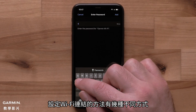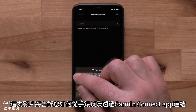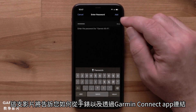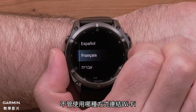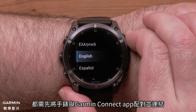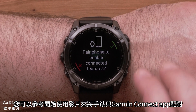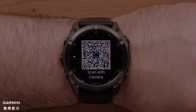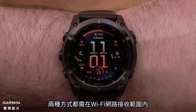There are a few methods for setting up a Wi-Fi connection. In this video, we will show you how from your watch and through the Garmin Connect app. To complete either of these processes, you will need to already have your watch connected with the Garmin Connect app. See our Getting Started video to pair your watch with the Garmin Connect app. You will need to be within range of your Wi-Fi router for both processes.